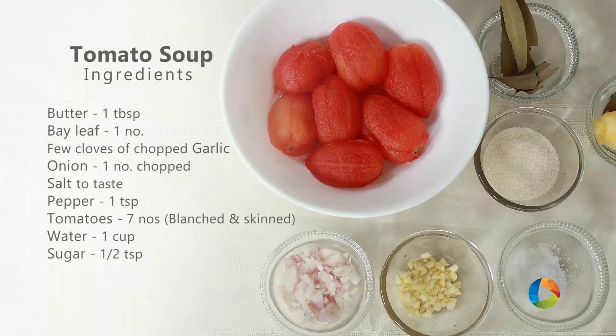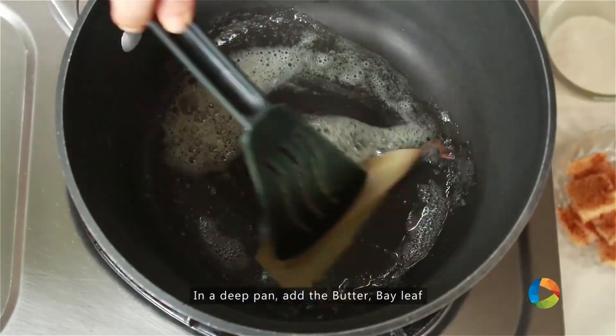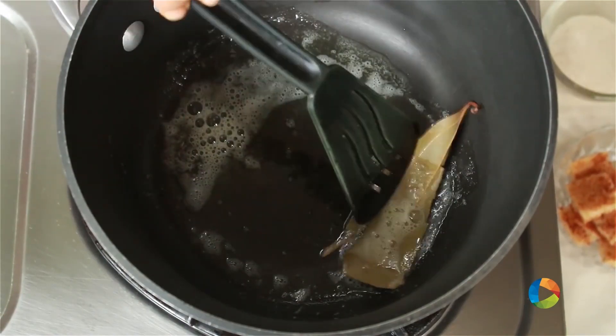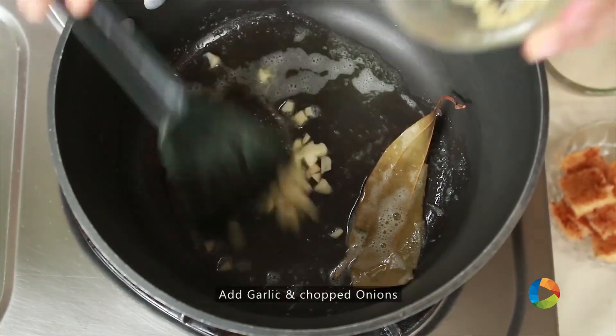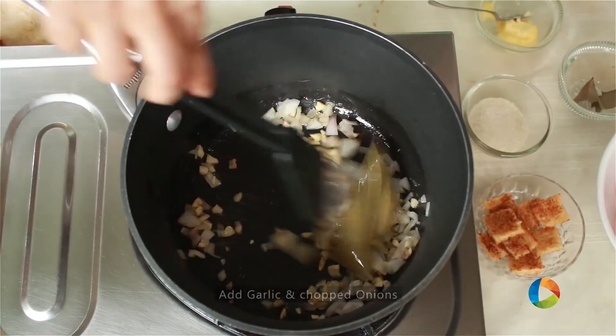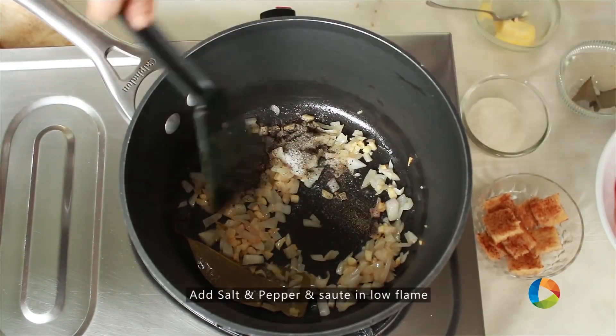Today's recipe is a wholesome hearty tomato soup. I'm sure many of you love making a nice tomato soup at home — that's what I'm going to show you. Take a pot, add some butter, 1 bay leaf — we will be removing the bay leaf later before serving the soup, just to give a little flavour. Add the garlic, add chopped onion, some salt and pepper, and keep it on low flame.